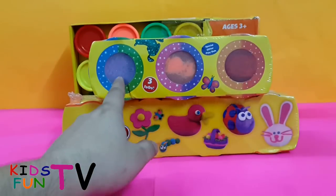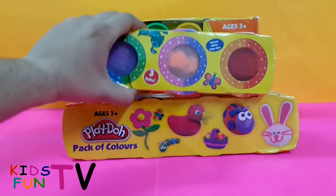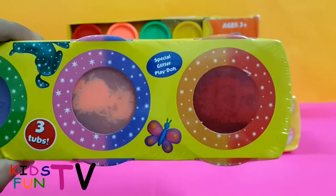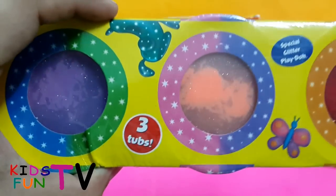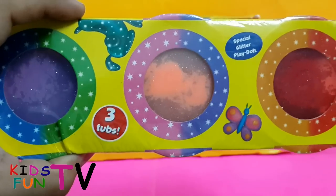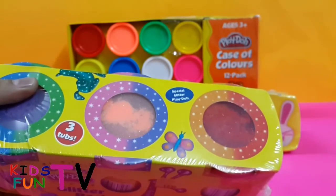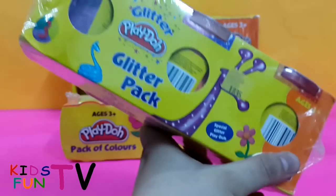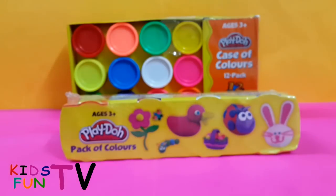Here you get a pack of four, and in this pack you have three tabs of glittering colors. In the glittering color pack we have glittering red, glittering orange, and glittering purple color. So that's our Play-Doh glittering colors set of three — a glitter Play-Doh play set.